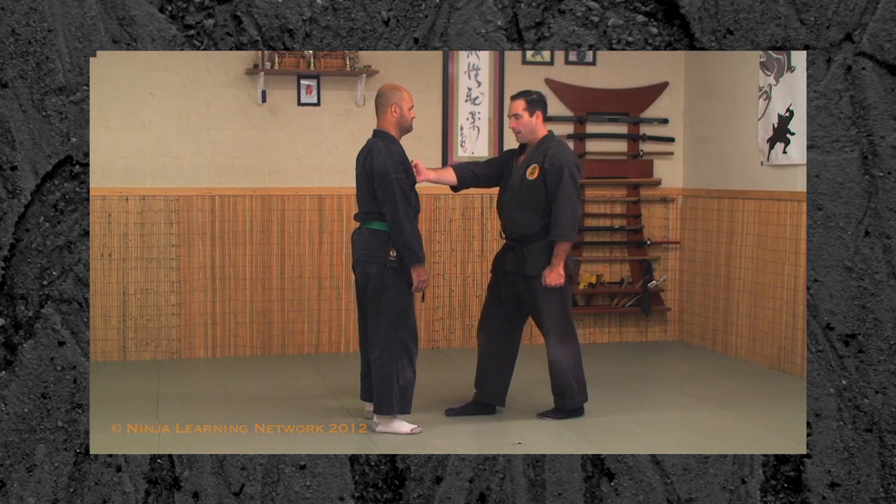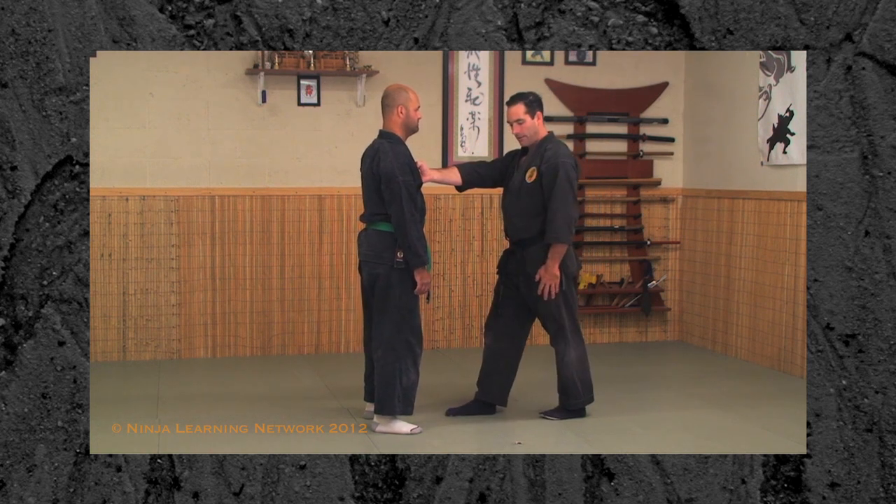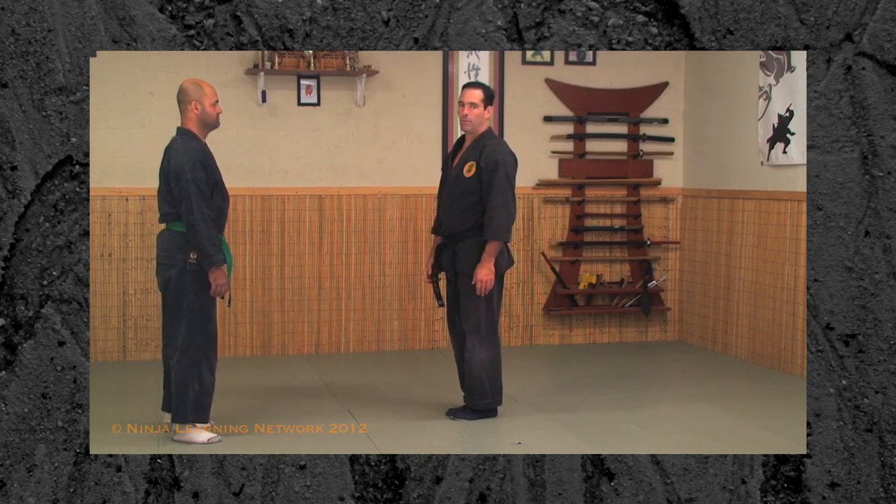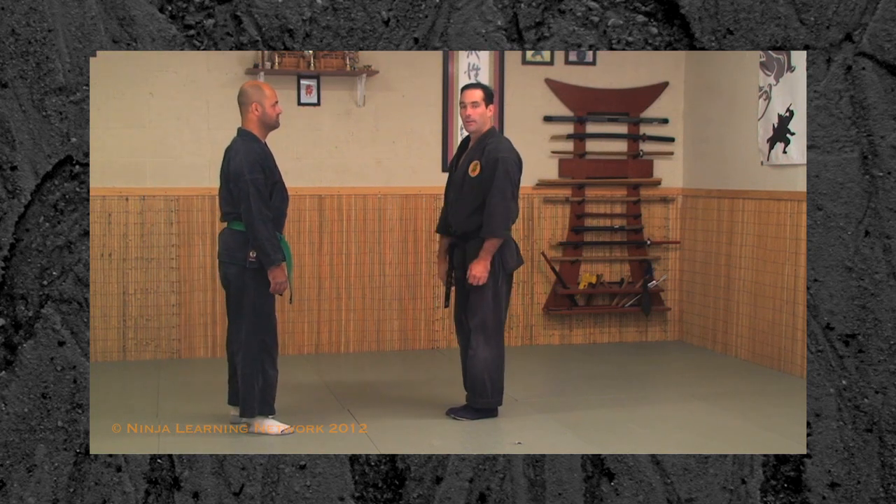You could think of it as: the first step is the fist, the second one does the hit. This is using Taijutsu to hit with, instead of muscle strength — so it's another way of moving.